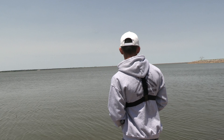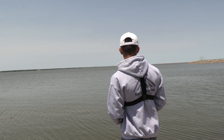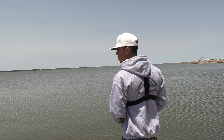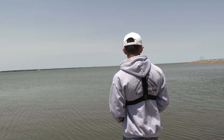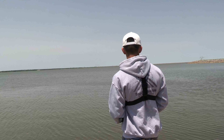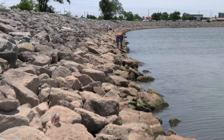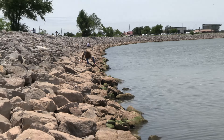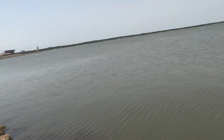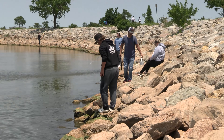We got one right here we can do a catch clean cook on. Looks like Pops caught one right down there — got another basket of them down there, got a few.